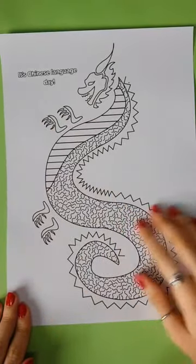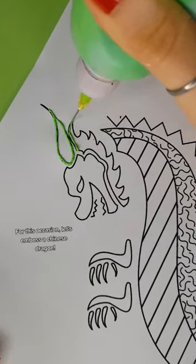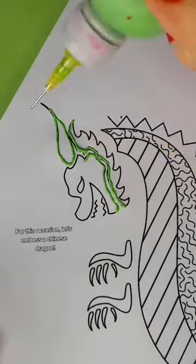It's Chinese Language Day. For this occasion, let's emboss a Chinese dragon.